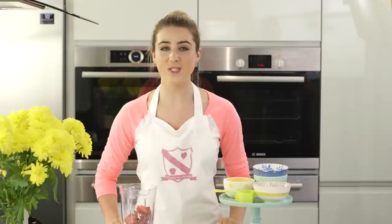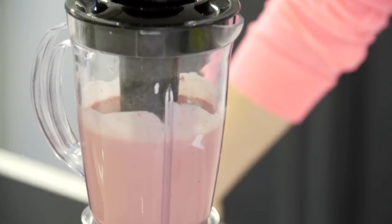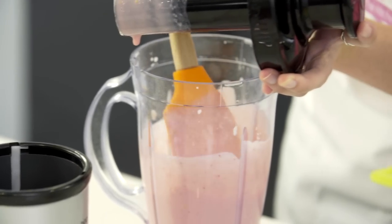You now want to blend that all together until it's lovely and smooth. I'm just going to double-check everything has mixed together, then pop it back on and give it another blend.